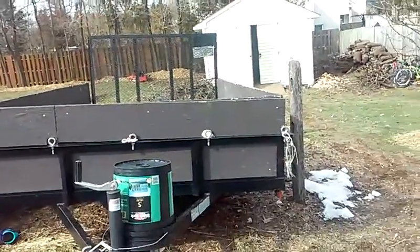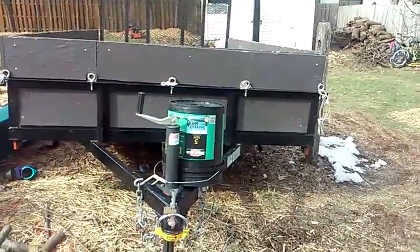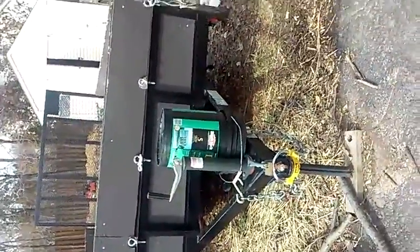Scott here with Sovacool Landscaping, and today I'm going to show you what I use for my trailer. Here it is — my trailer, it's in my driveway.